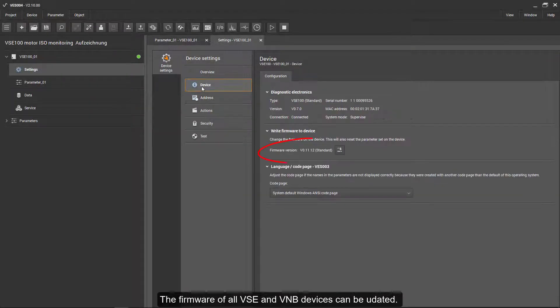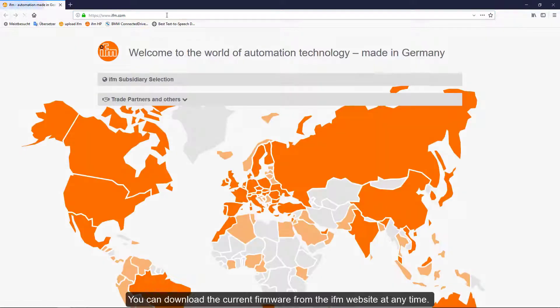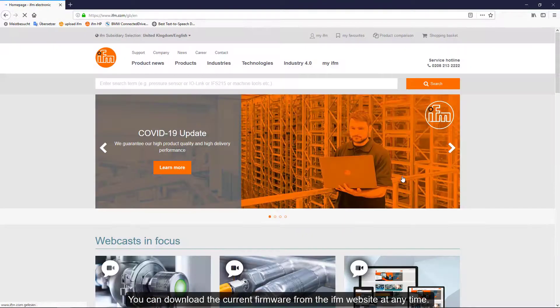The firmware of all VZ and V&B devices can be updated. You can download the current firmware version from the IFM website at any time.